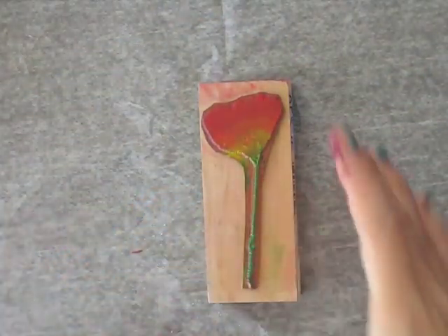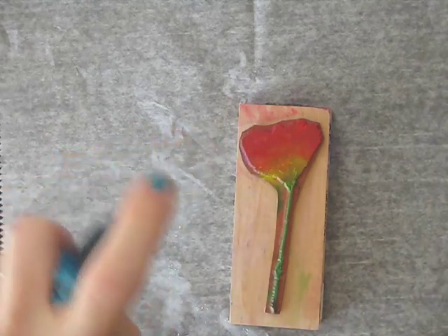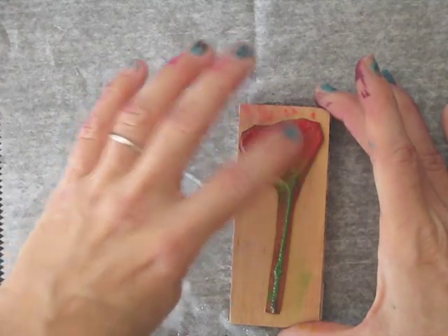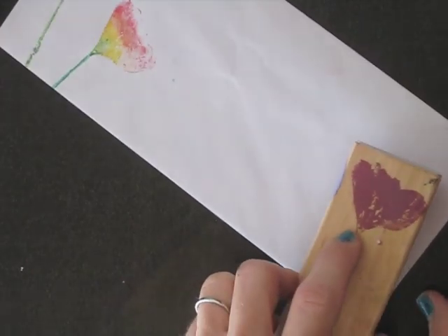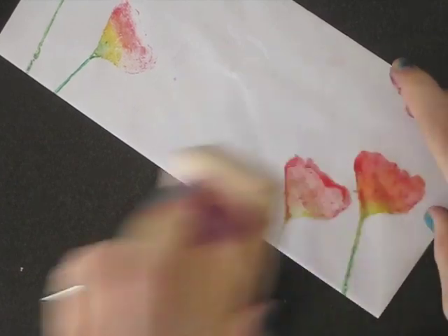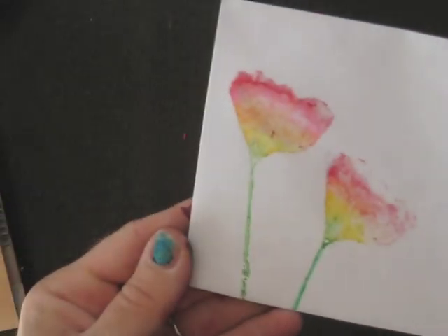I'm going to finish this up really quick. I just rubbed it really good with the gelatos, get it good and wet, let it sit there for a second — sometimes I just kind of tap it around with my finger to make sure it's starting to work. And then stamp it onto your envelope. That one turned out really good — I put quite a bit of water on that one that time. Really pretty, really easy.